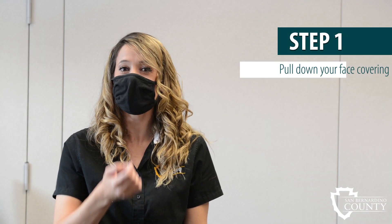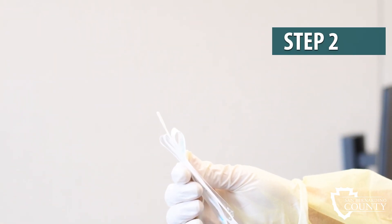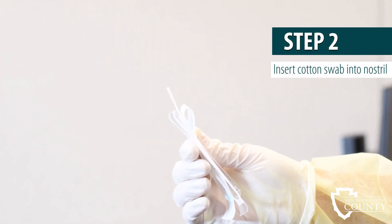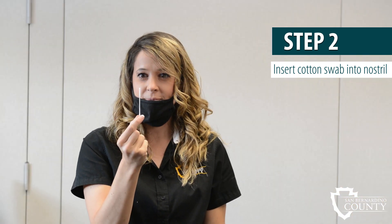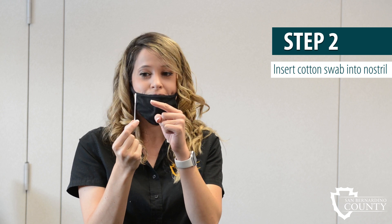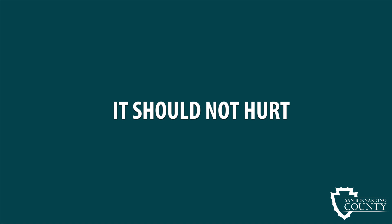Step 1: Pull down your face covering to expose your nose. Step 2: Medical staff will hand you a swab. Be sure to only touch the plastic side — do not touch the cotton end. Insert the cotton side of the swab into your nose until you feel resistance. It should not hurt.